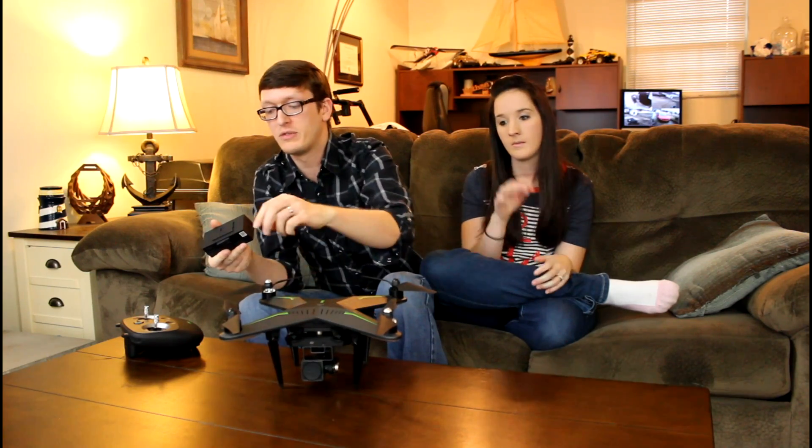Moving back to the quad — it has really nice batteries. They are proprietary and a little expensive, but they work extremely well. There's a lock switch on the back that you drop and then pull the battery out. These are smart batteries: 5200 milliamp LiPo batteries at 11.1 volts with a lot of cool connectors. They match the quad and look great. The charger also has a USB port so you can charge your transmitter and flight batteries at the same time, and you can press a button on the battery to see how much juice is left before heading to the field.